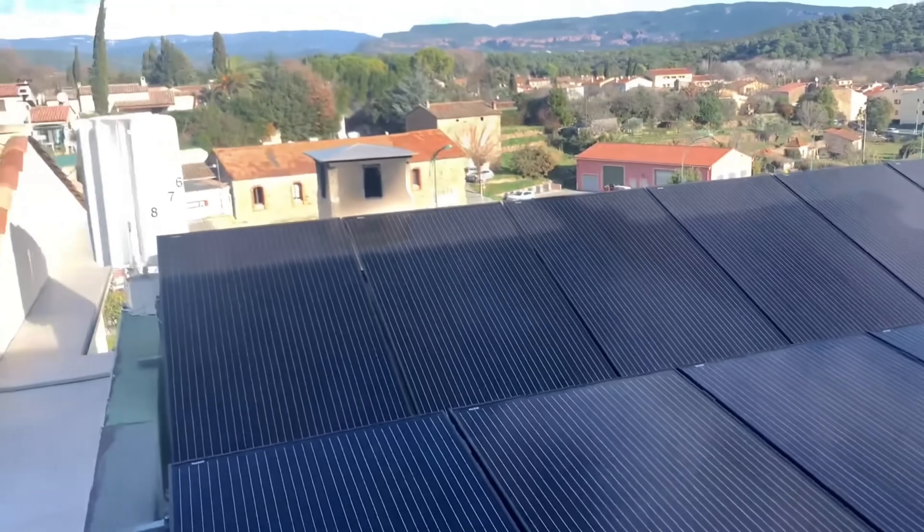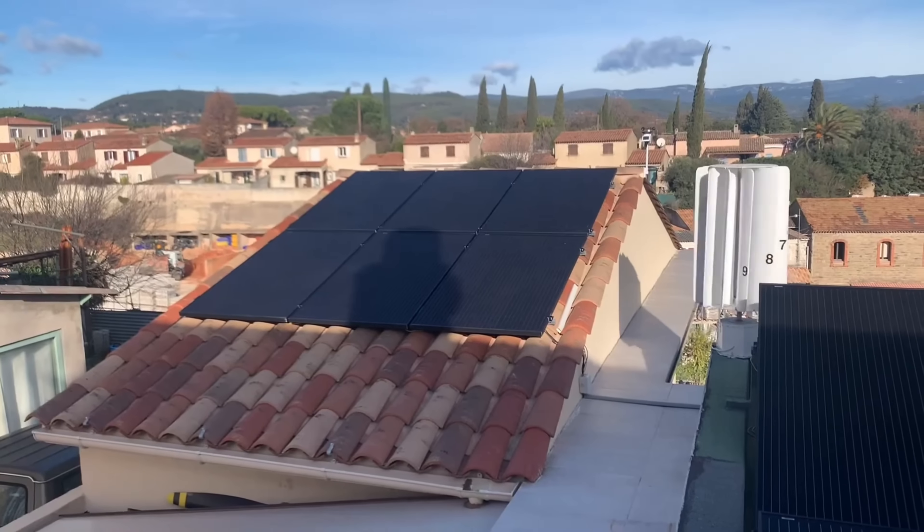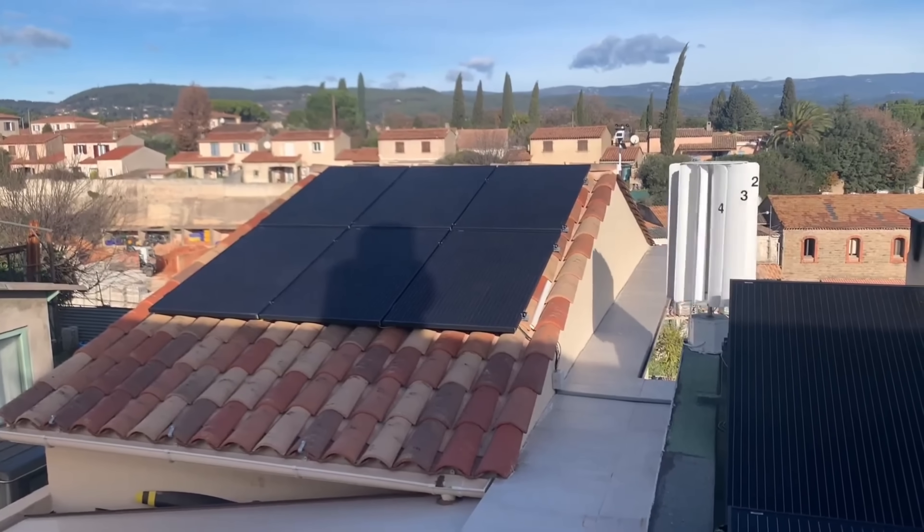With the V7, you can enjoy the benefits of clean, renewable, and smart wind energy, and save money on your electricity bills.